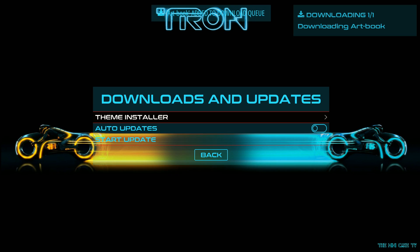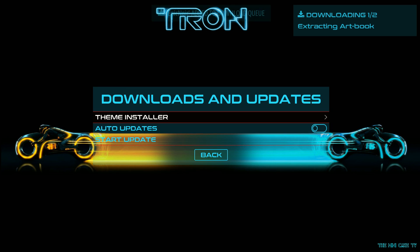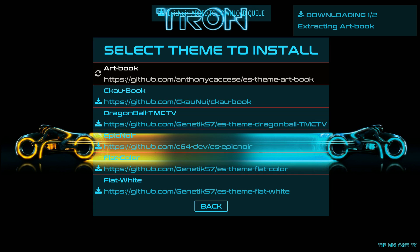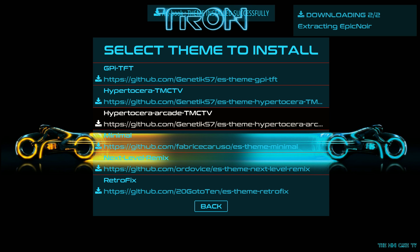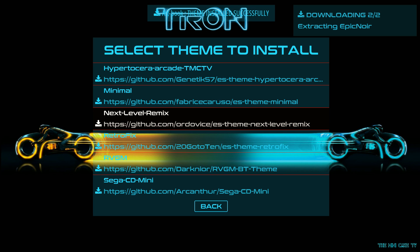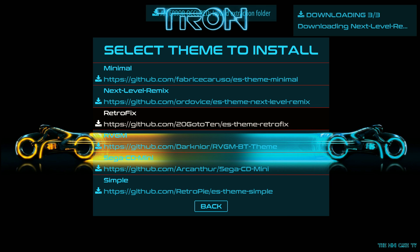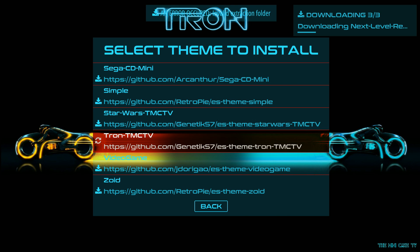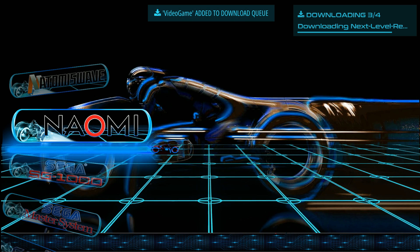Let's try Art Book. And Epic Noir. Don't need a GPIO. Minimal, Next Level — let's try Next Level. Second mini, no. Simple Stars, nah. And we'll try Video Game. Those are downloading in the background.